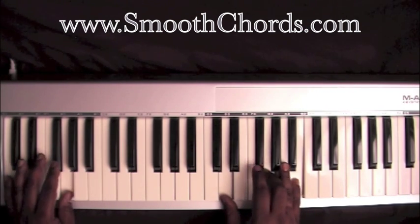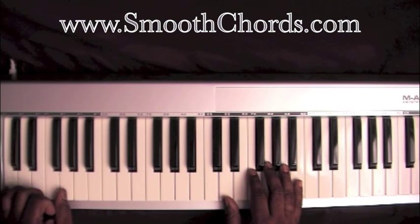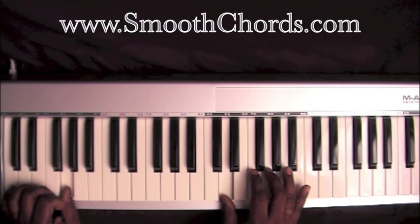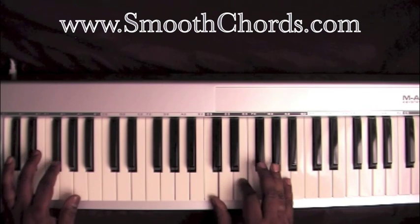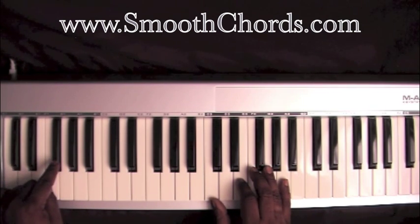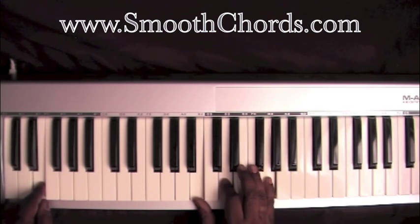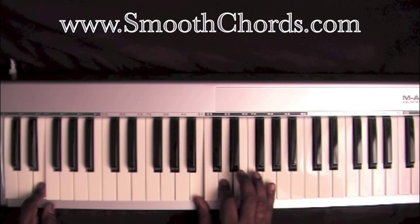To start the song, the left hand is going to hit a G. The right hand is going to hit an inverted G chord: D, G, B. Left hand is on a G flat, right hand is on a C, E, A. Left hand is on an E, right hand is on a B, D, and a G.